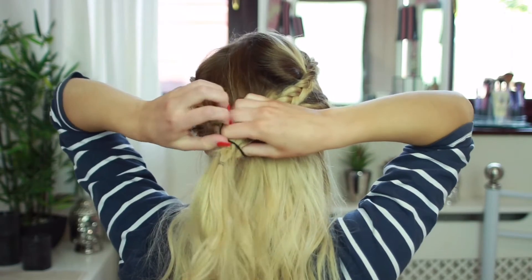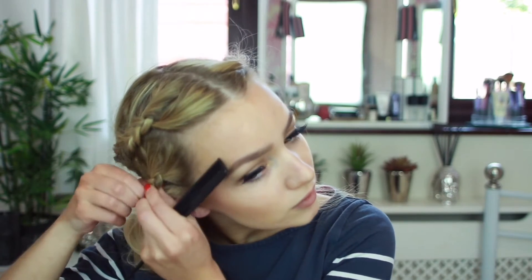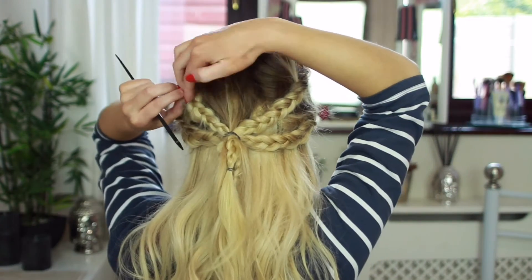Now you just want to pull all of the braids to the back of your head and secure it with a hair tie. Once you've tied it, you can just undo the braids that are left in the ponytail and slide the hair elastics out.